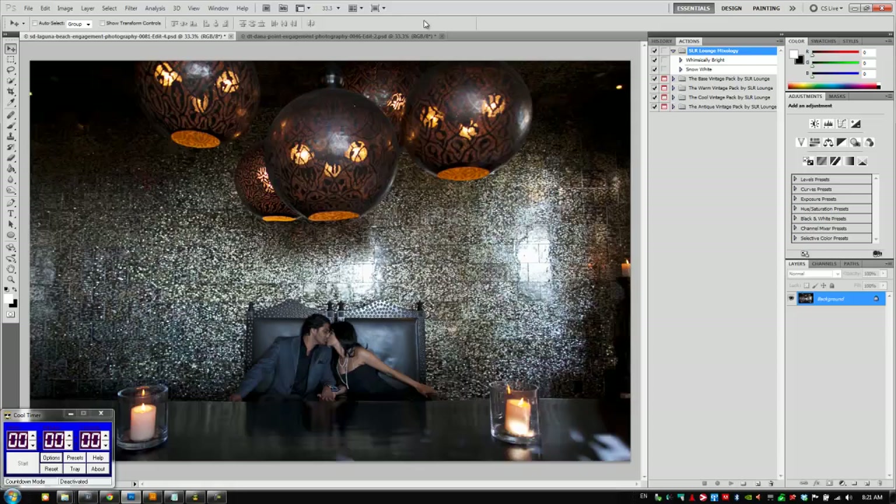Hey guys, this is Post Production Pie here with another 30-second Photoshop edit using the SR Lounge Action Packs. For this tutorial we're going to be using the base Vintage Pack plus the Cool Vintage Pack. So let's get going.